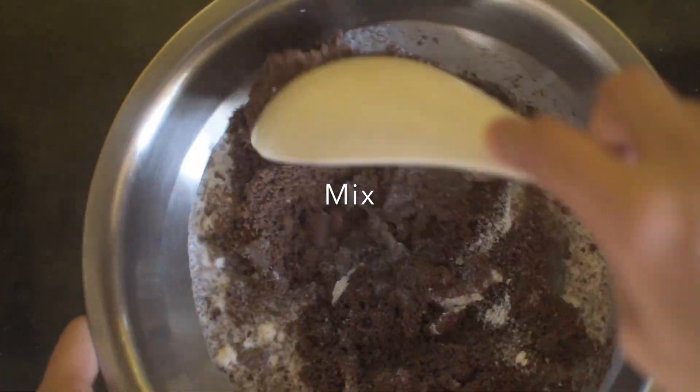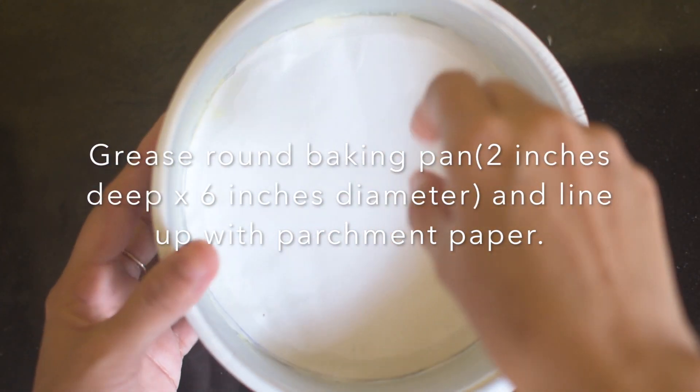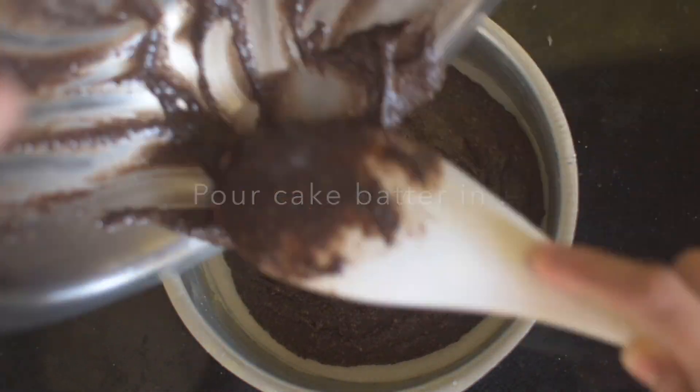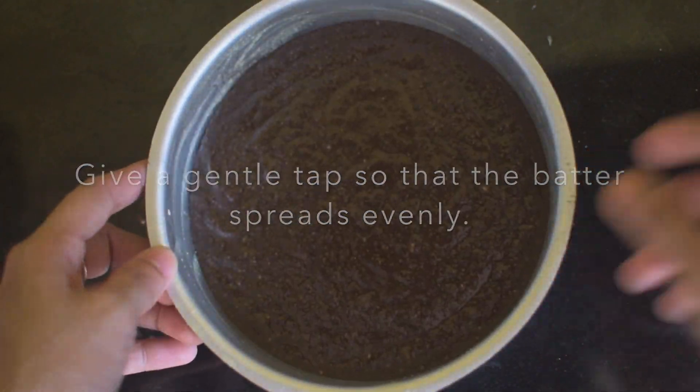Let's mix it well. I have greased my 6-inch diameter round baking pan using butter and lined it with parchment paper. Let's pour our batter into it. Give it a tap so that the batter is spread evenly and any air bubbles are broken.